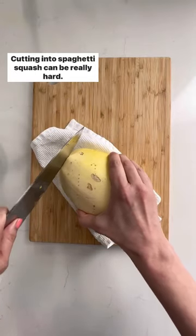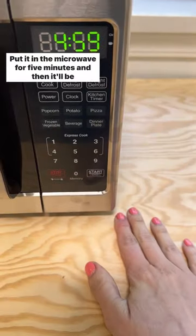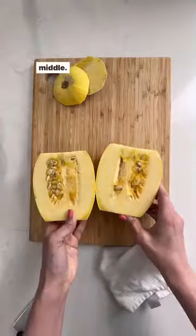Cutting into spaghetti squash can be really hard. So instead, poke it with a fork a few times, put it in the microwave for five minutes, and then it'll be easy to slice off both ends and cut it straight down the middle.